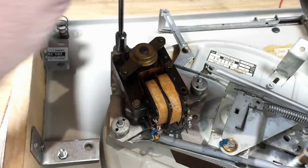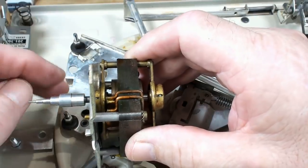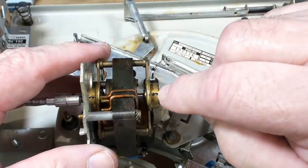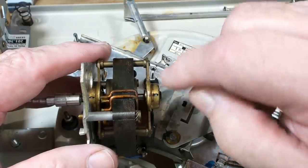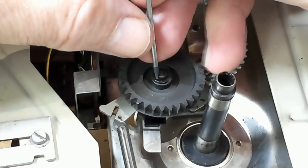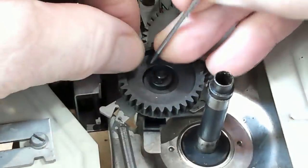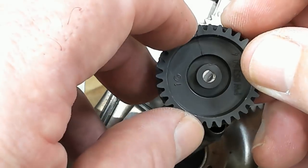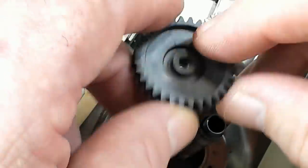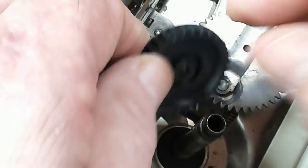I do have access to a service manual on this record player, so that will tell me what the gap is supposed to be. The motor spins pretty well. It's got little caps on the ends where the bearings are — they've got slots, so I guess they've got felt in there. You can just top them up with oil and let them soak for a while, and that'll re-energize the bearings. That gear's definitely cracked and it's gone all the way through. I'll repair the crack with super glue, cut out an aluminium ring, and glue it in with JB Weld — that should hold it.